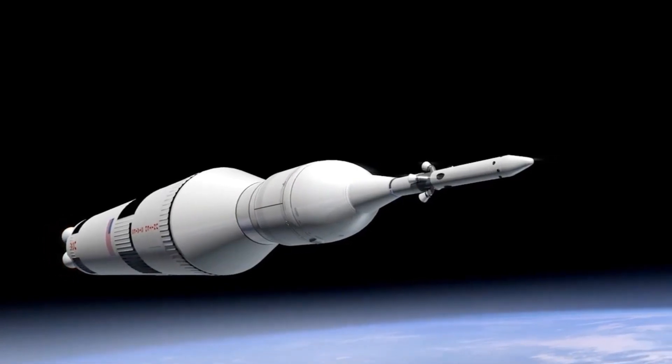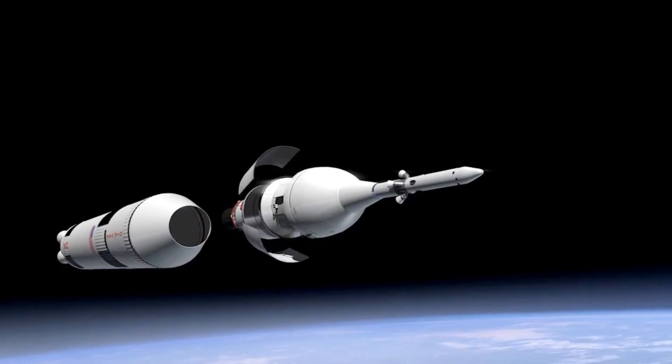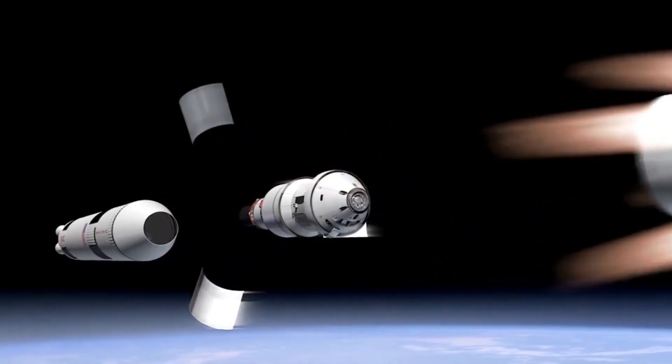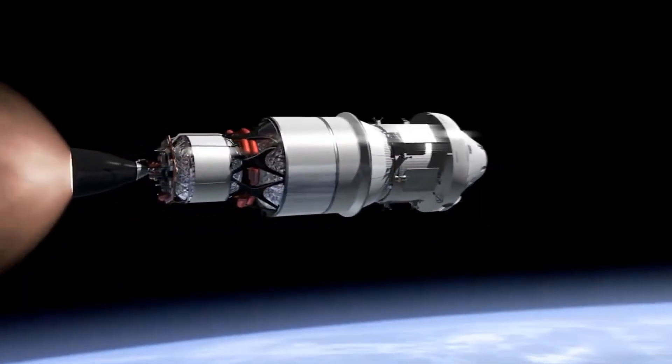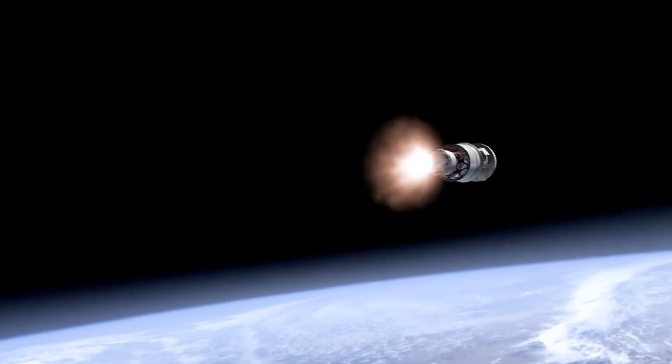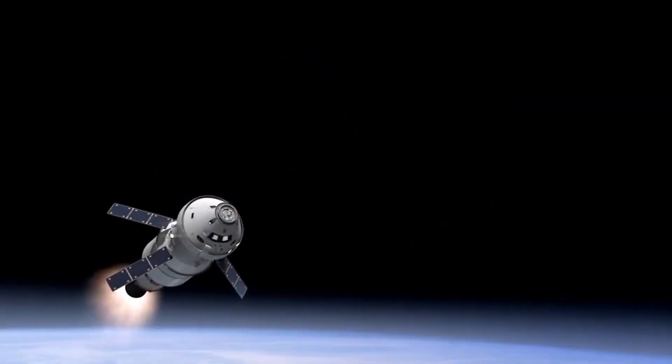The propulsion module will carry the lander and rover configuration till 100 km lunar orbit. The propulsion module has a Spectropolarimetry of Habitable Planet Earth (SHAPE) payload to study the spectral and polarimetric measurements of Earth from the lunar orbit.